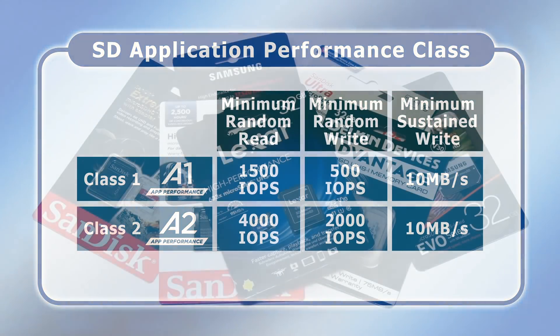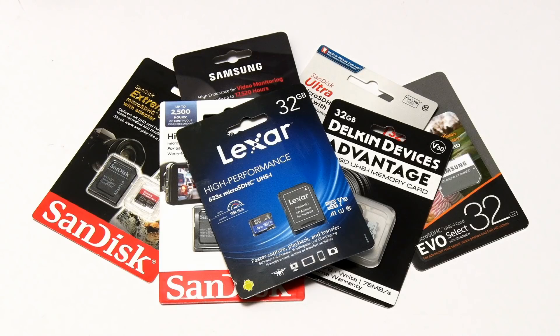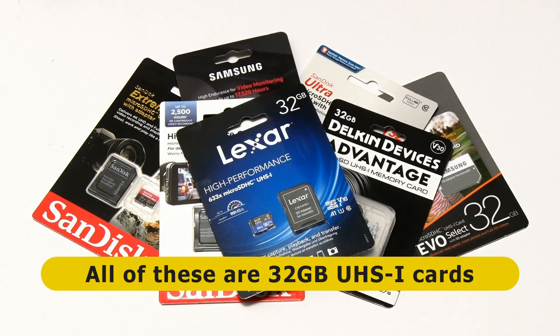To summarise, in theory the best micro SD card for an SBC should have a UHS-I bus interface, a speed class rating of U1 or U3, and an application class rating of A1 or A2. In most cases it also needs to be reasonably priced. With this in mind, let me introduce you to the cards on test, all of which are brand new 32GB UHS-I micro SD cards.